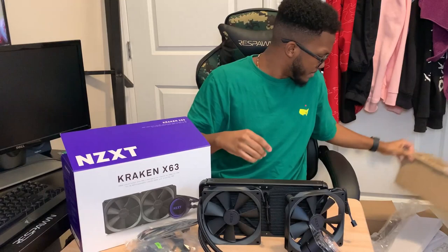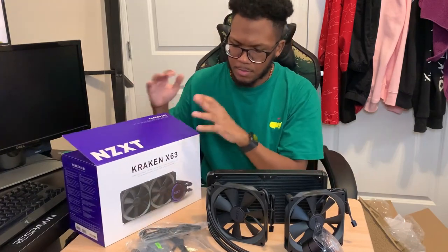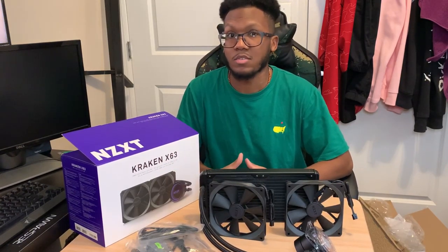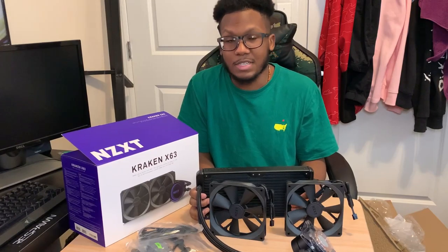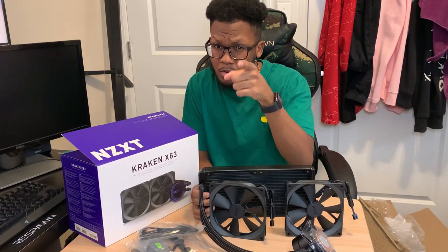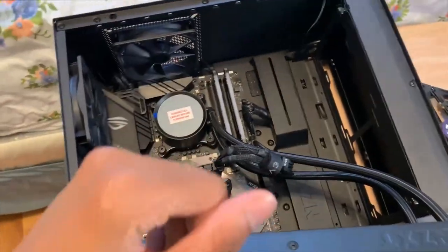So that's basically it for the unboxing. I said I wasn't going to show you guys my PC just yet, but we have the bracket, the cooler, and all the hardware. What I'm going to do now is install everything, and after it's all installed I'll come back to show you the final product with all the RGB beauty. We'll be back in just a second — right here you can see we're in the process of mounting the bracket and attaching the fans to the front.